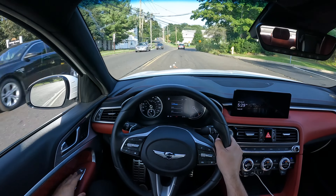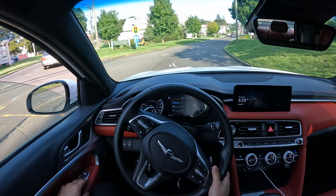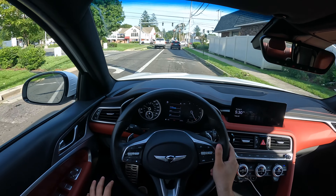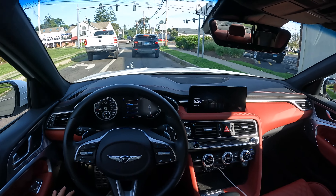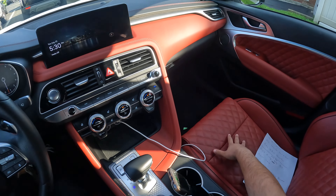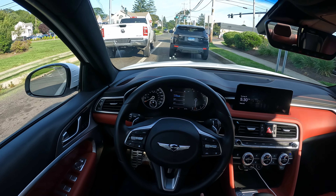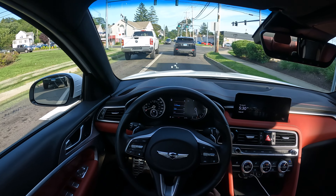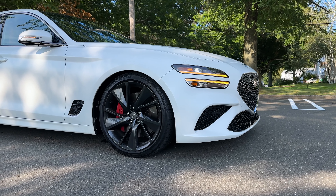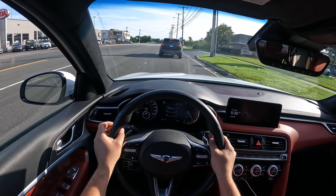That turbo noise is amazing. This thing seriously moves — it's a joy to drive. I really like the red finishes and the red seats. They're nice, comfortable, very sporty, and they definitely hug me in place. With the lowering springs on this G70, it handles really, really good and I am truly impressed.